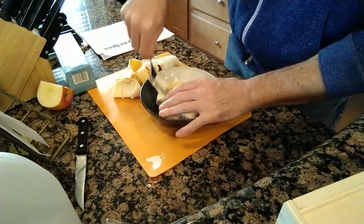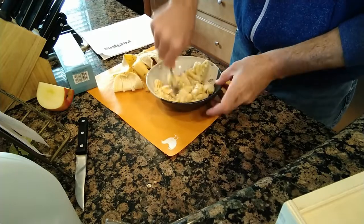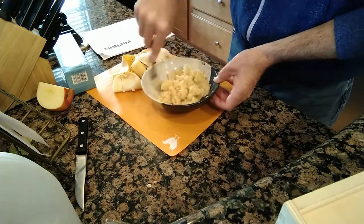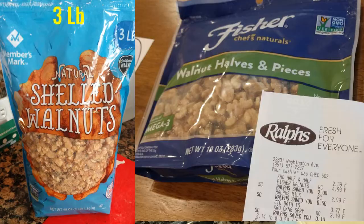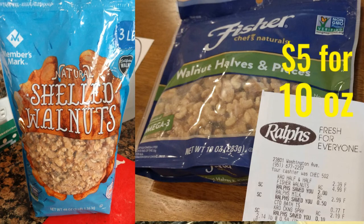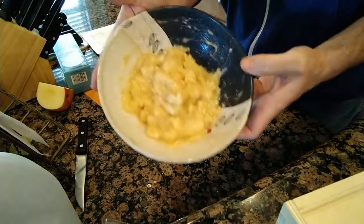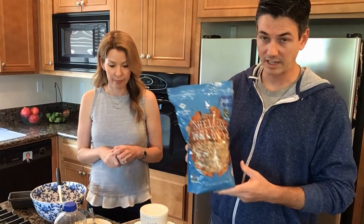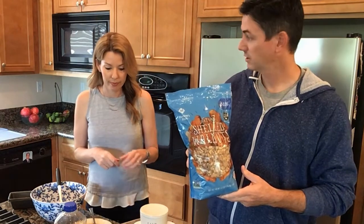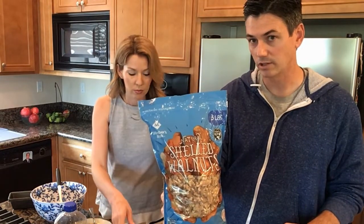Chris shot some footage of mashing bananas and cutting up the walnuts. This is a three-pound bag from Sam's Club Member's Mark — that's a better deal. Don't buy the nuts at the grocery store; get them in bulk at Sam's Club or Costco. You'll see in the video that chopping the nuts is a big part of the labor, but you can get pre-chopped walnuts, which we also recommend.